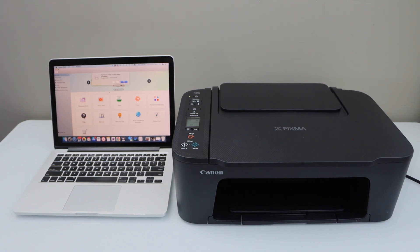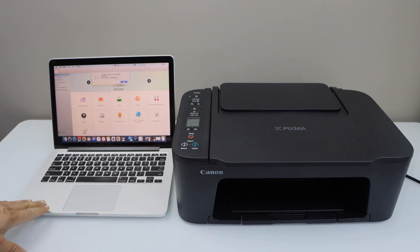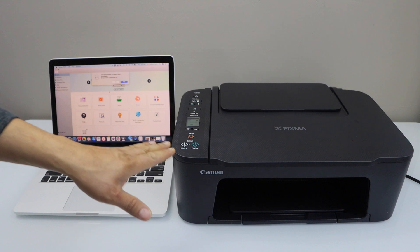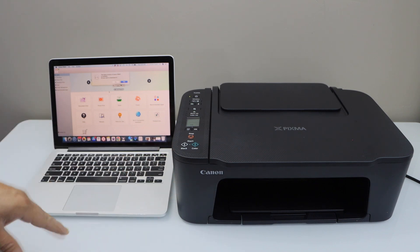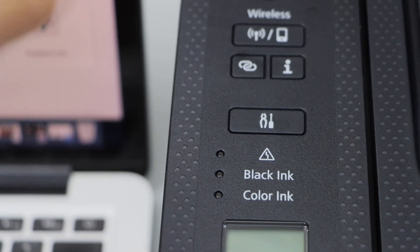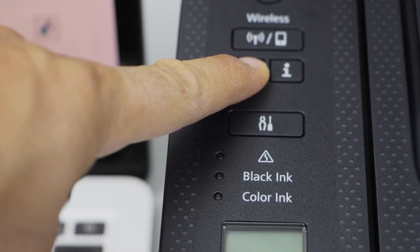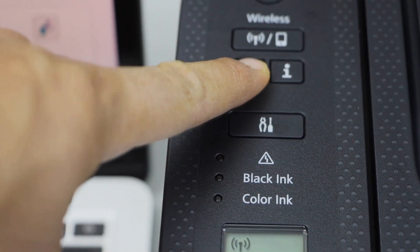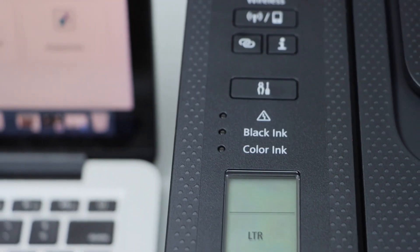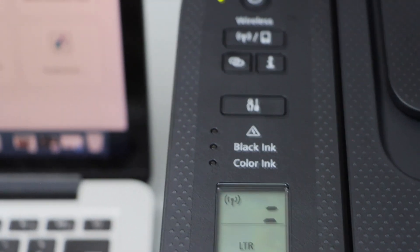In this video I'm going to show you how to set up your Canon PIXMA TS3725 printer with the MacBook. First step is to switch on the printer — go to the printer display panel, press and hold this button for three seconds: one, two, three, and release it. You will see that two lines will start to flash.